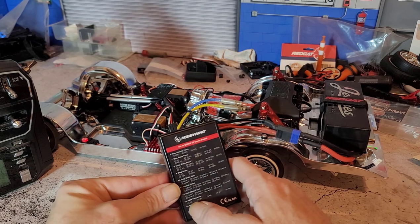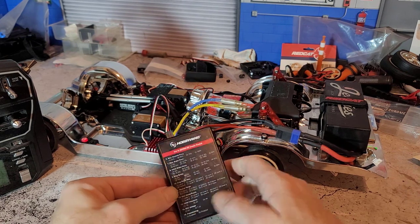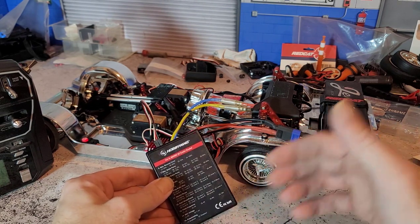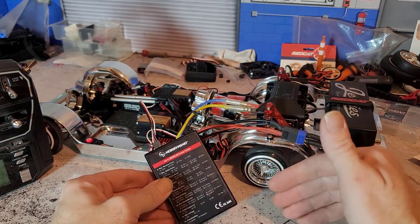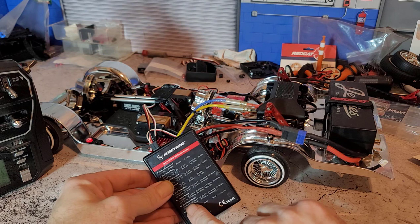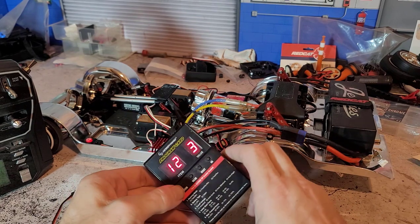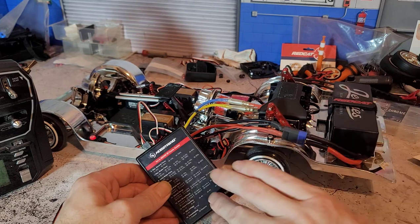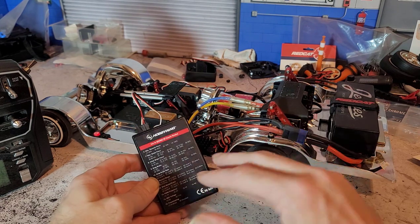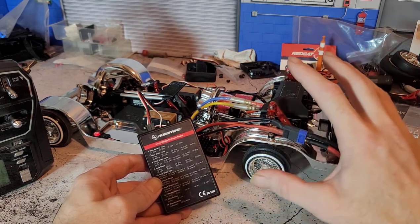Here is an important setting coming up: number 13, PWM frequency. This is one of the more important settings of this setup because it's going to dictate how smooth the throttle is on the RC. When it comes to low speed and what we're doing, we want it as smooth as possible. Turn this all the way up to 16,000 — 16K — so it will be number five. This basically delivers the smoothest performance from the motor within the window we're looking for.